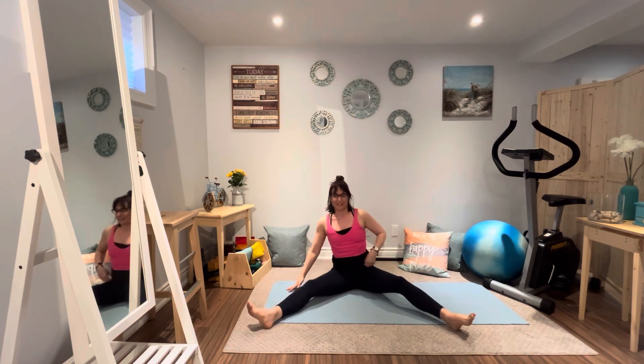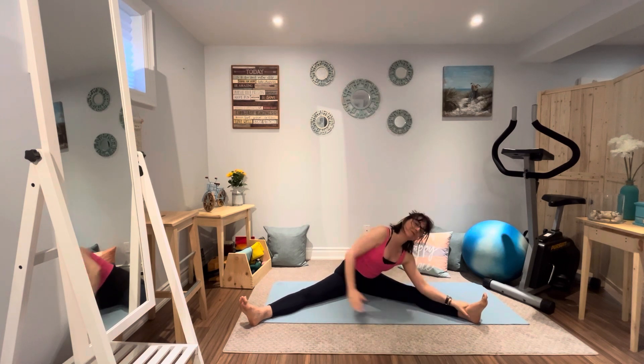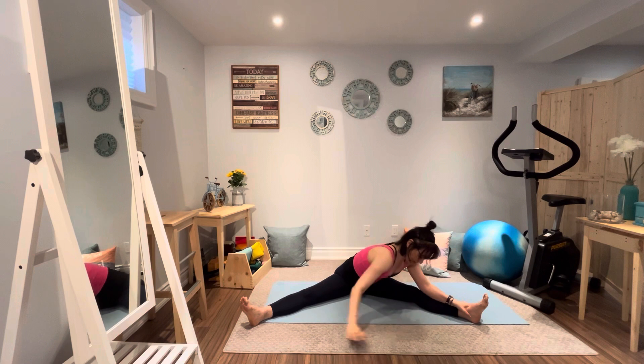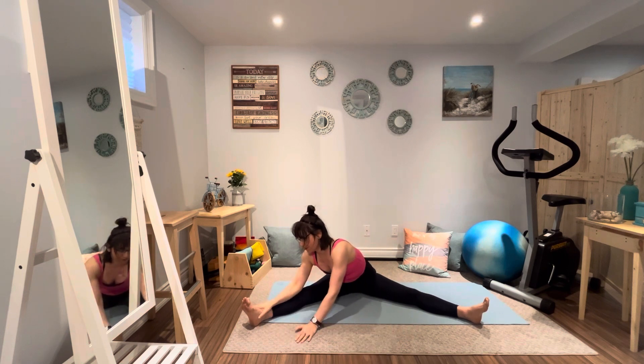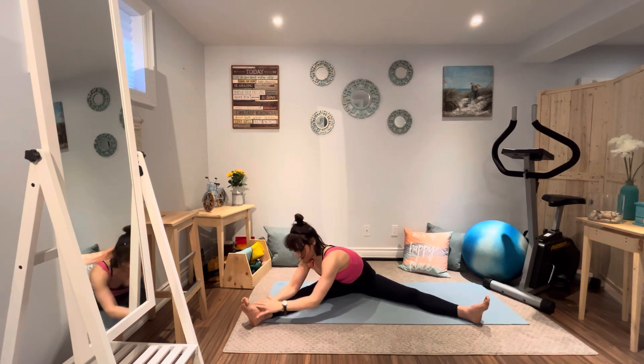From here we're going to extend those legs — Upavistha Konasana. Flexing the feet, bending forward from the hips, and just release down. If you find you're rounding through the lower back, just bend those legs — you want to bend from the hips, not the lower back. We'll walk our hands over to one leg, and that top arm reaches up. Both sitting bones are rooted down. Let's get the arm down, back to the center. Walk the hands over to the other leg, top arm reaches up, both sitting bones are down. Arm goes back down, and back to the center again.